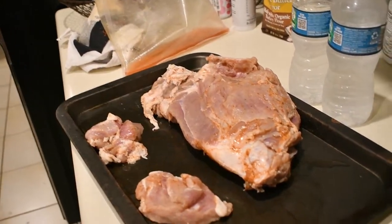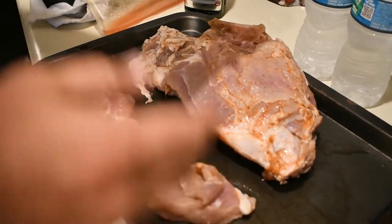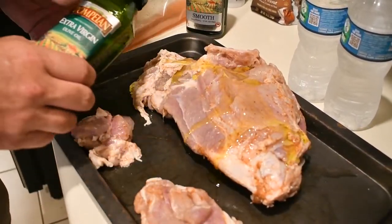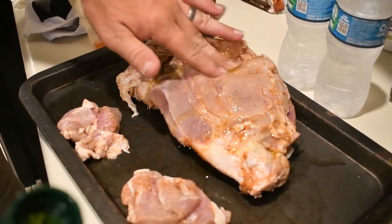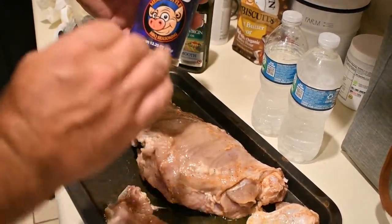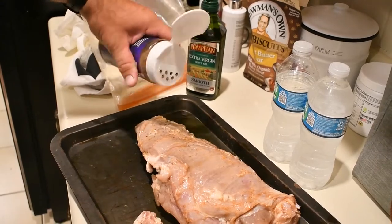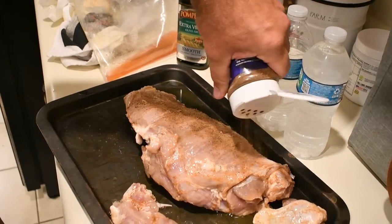Then what I'm going to do is get the olive oil down. I'm going to use olive oil as my binder, so I've got to caress the meat and get it in all the crevices. Then you take your rub — whatever rub you want to choose, I'm using the Pig's Ass — and you want to be generous with it. Get it pretty much all covered.